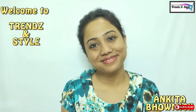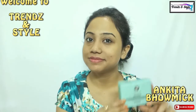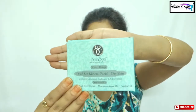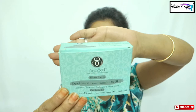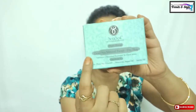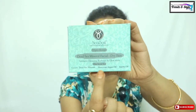Hi everyone, welcome back to my channel, this is Ankita. In today's video I will show how to use a facial kit for doing facials at home. The facial kit I will be using today is Sea Soul Dead Sea Minerals facial kit for dry skin. My skin has become very dry this winter, so I thought of using a facial kit for dry skin.